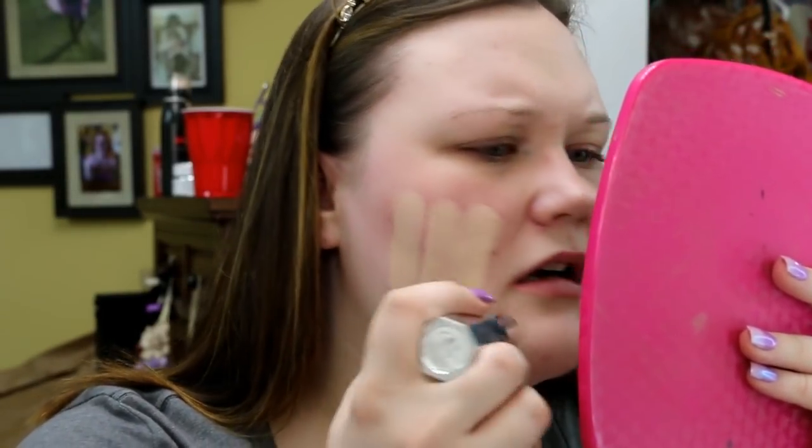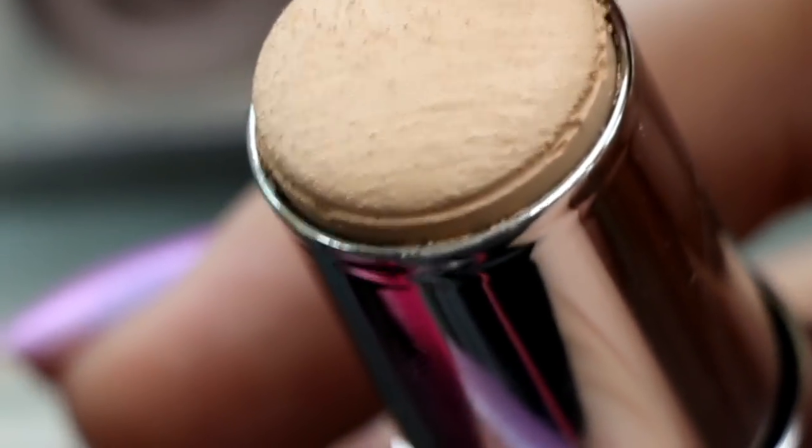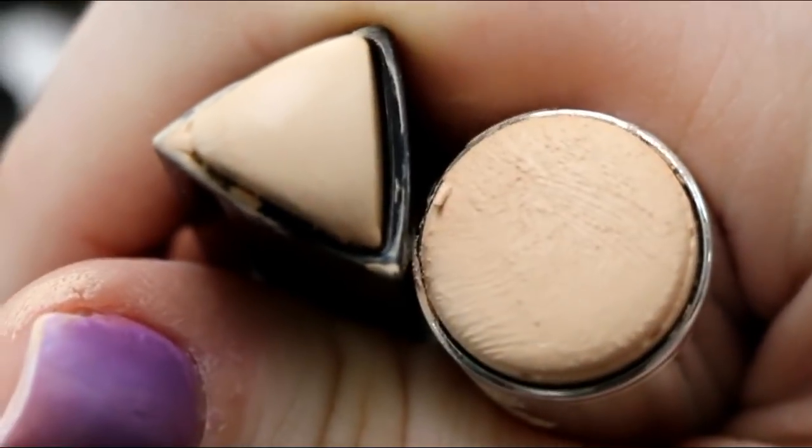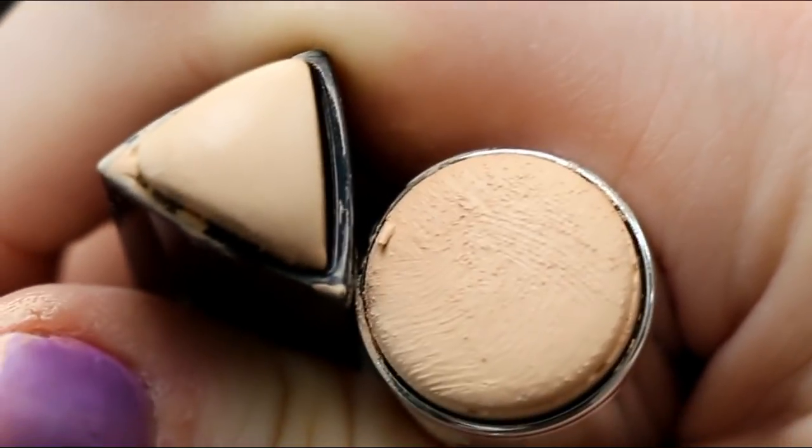Now that the primers are on, I'm going in with this foundation stick. There's something about a foundation stick that's quick and easy, but at the same time perplexing. Starting on this side — oh wow. You guys, it's scratchy! Why is it scratchy? Do you see that? It looks like dirt and it's gritty. Just as a comparison, look at how smooth the Hourglass vanishing stick is. This one literally feels like an exfoliation stick — it's not smooth nor creamy. It is quite uncomfortable, but we are going to soldier on.